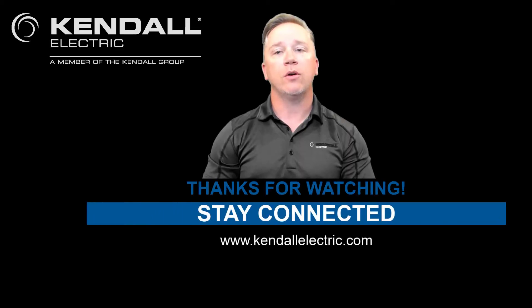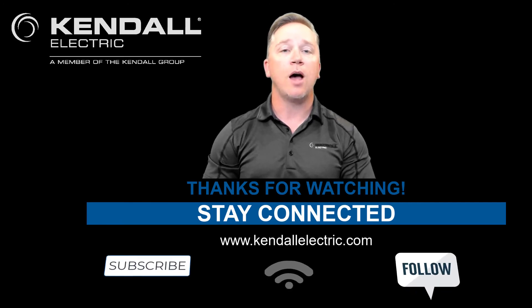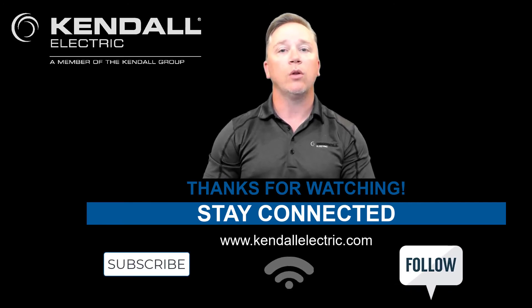Thank you for watching our video today. If you would like more information on today's topic, please contact your local Kindle Electric Account Manager or Automation Specialist. You can visit our website at KindleElectric.com to find a location nearest you. Stay connected with us by subscribing to our YouTube channel or following us on Facebook and LinkedIn. Thank you and see you at our next Kindle Quick Connection.